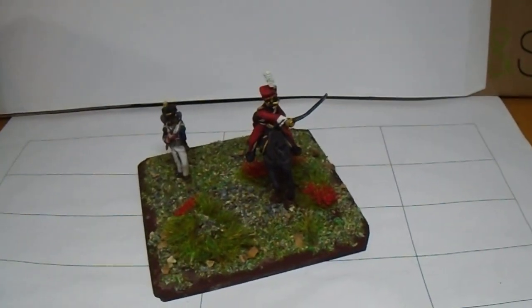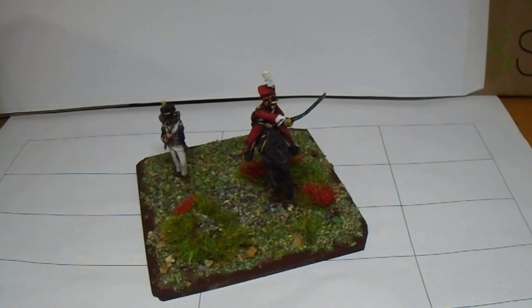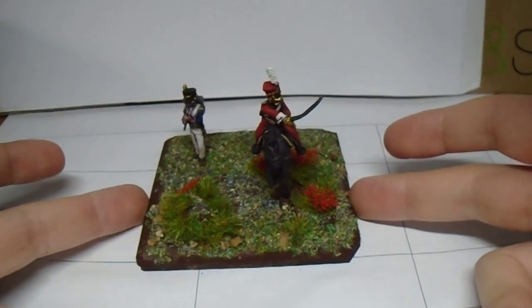Now this figure I don't think is a sculpt of a Red Lancer, but it's really close. It's got the proper hat, the Xapsa, and the tunic and trousers. You can't go far wrong really. I've painted it up as much as I can as a Red Lancer and he'll be an officer.